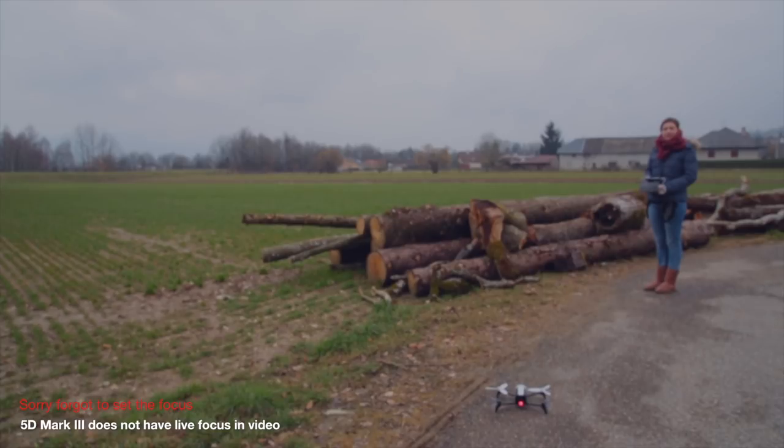This battery was charged three weeks ago, fully charged and left, not done anything. So this is the first time we're gonna use it and we'll see if the drone falls out of the sky as to what people were saying.